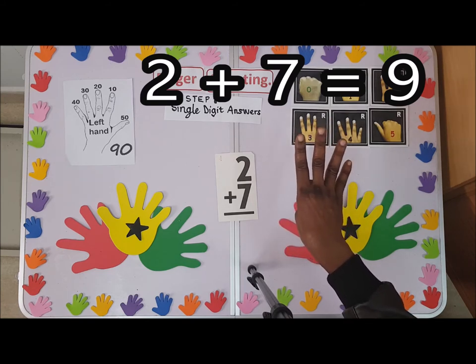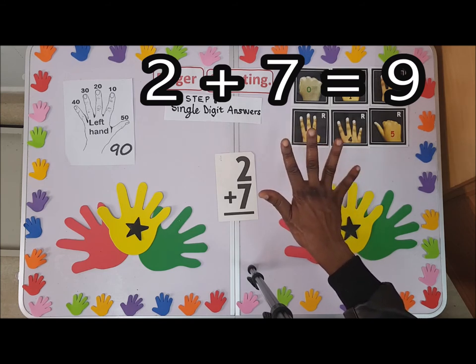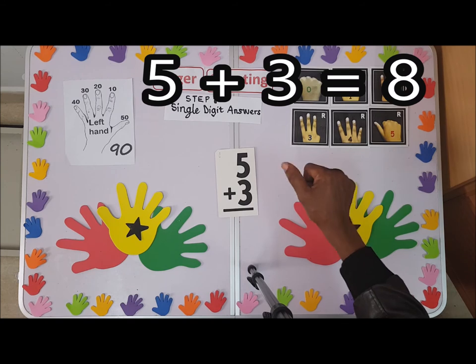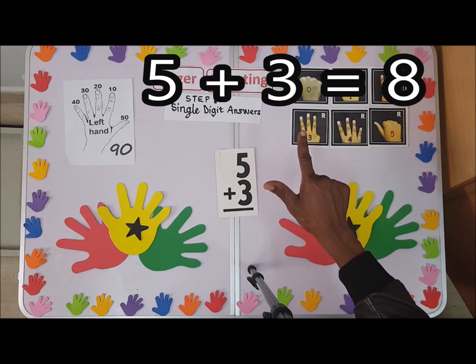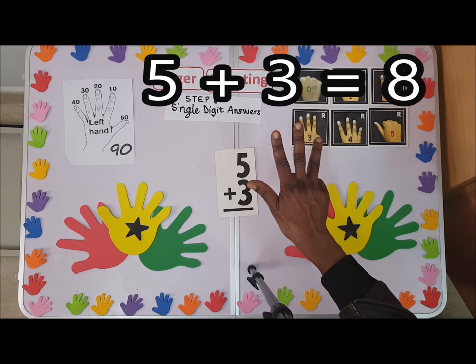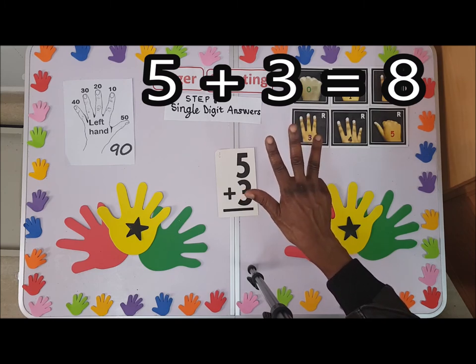We have five plus three. I'll shoot up the thumb right away — that is five — plus three: one, two, three. The answer is eight. Five, six, seven, eight — the answer is eight.